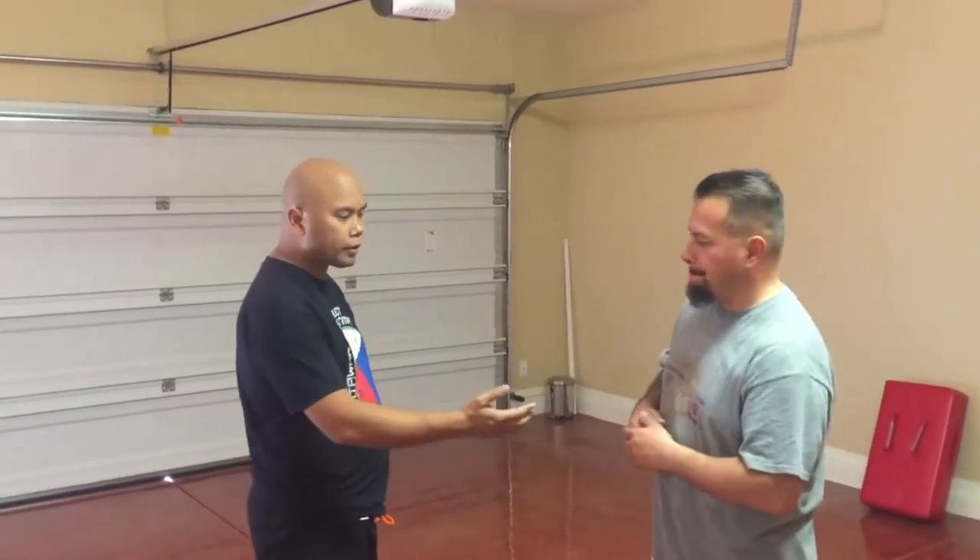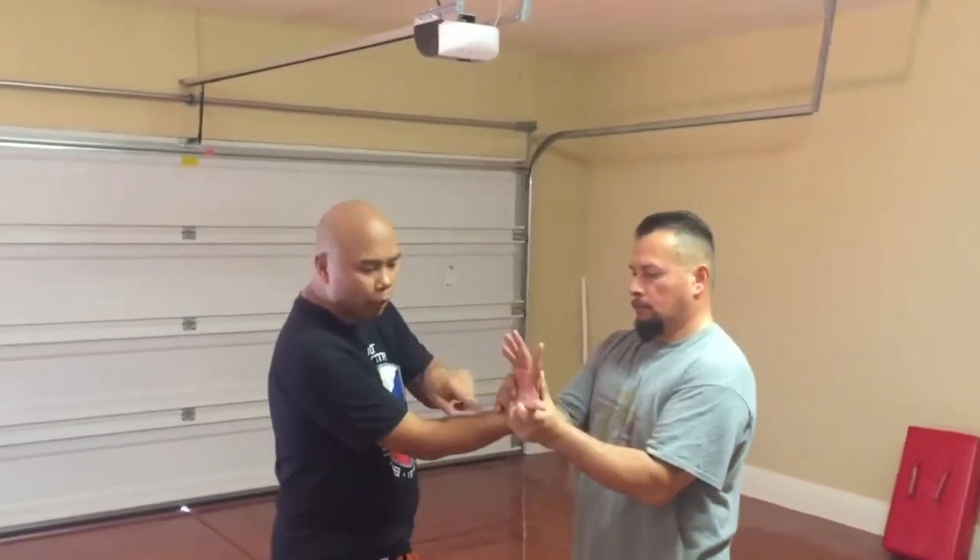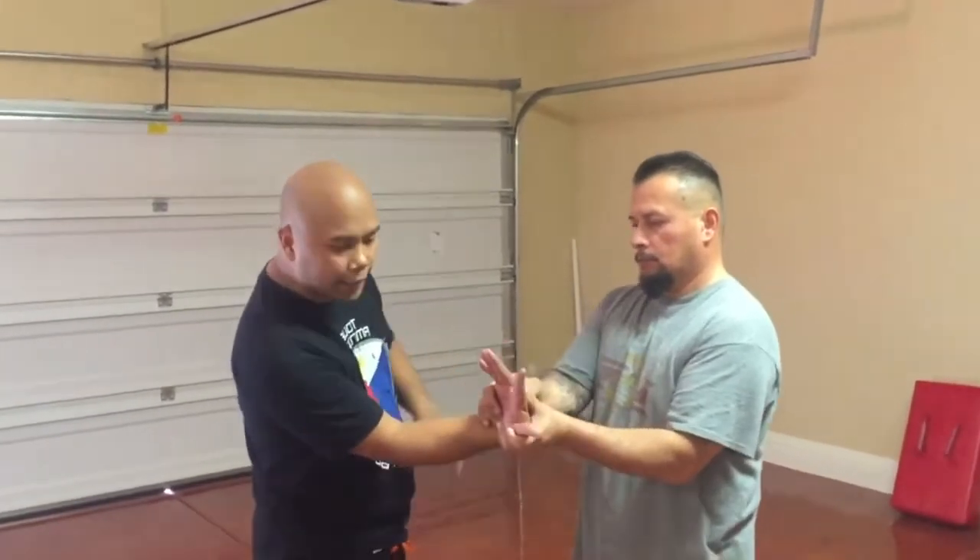What we're going to cover today is advanced techniques pertaining to the wrist lock. In Korean Jiu Jitsu, when somebody puts us in a lock, they're using their strong points against our weakness. So how do I counter this when he's already got me off balance?